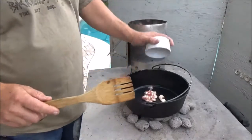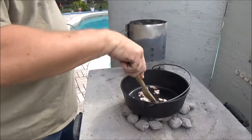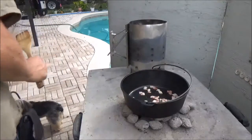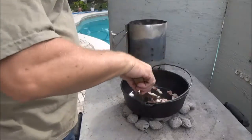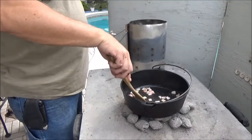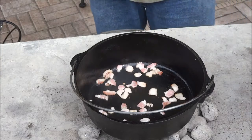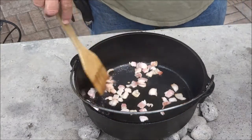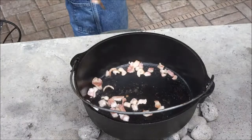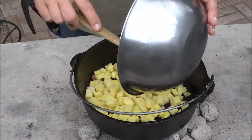Our Dutch oven is nice and hot now — you can see a little bit of smoke coming off from the seasoning. I've taken some of my subscribers' advice and switched over to wooden utensils. We're going to give the bacon just a minute to start rendering, keep it moving around. That stuff is pretty hot. I'll apologize in advance for the wind noise — we've got about a 30-mile-an-hour wind today. Once the bacon starts to brown, go ahead and put in the potatoes. These are going to take the longest, so they go in first.